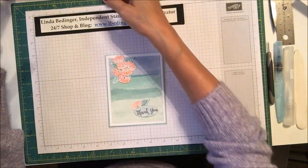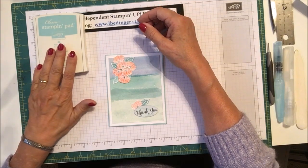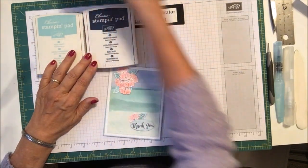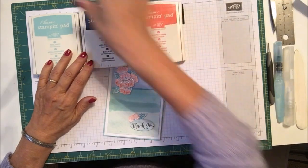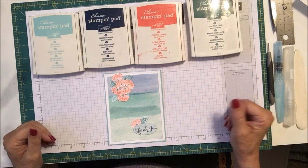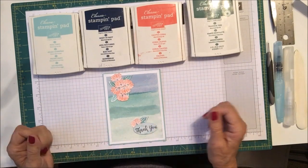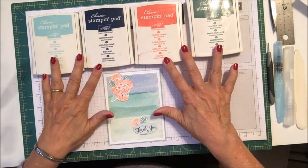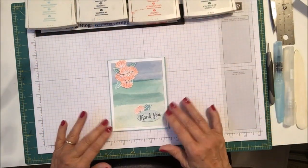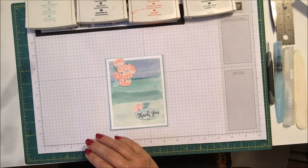We were asked to use Pool Party, Night of Navy, Calypso Coral, and Tranquil Tide to create a card and this is what I came up with. So let me tell you what you're going to need to make this card and I'll show you exactly what I did.